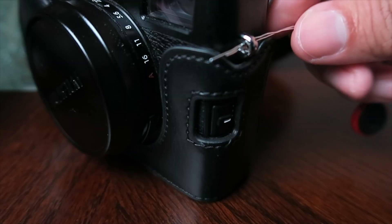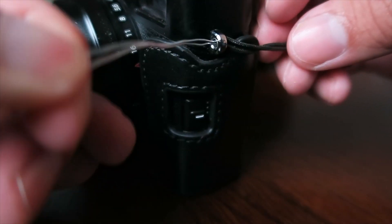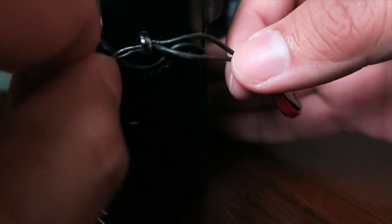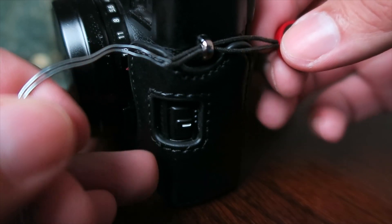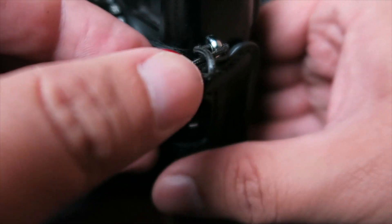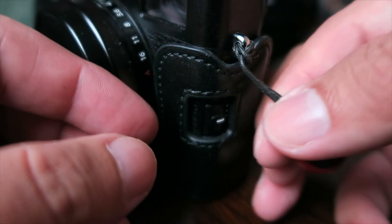We're going to send it through there because without this it's a lot harder — you're not going to be able to get it through without having something to pull it through. So we're going to go ahead and pull that through. It's a little tight but we can get that through. Now we can just remove this and send it through the loop. And now we have it without the ring.